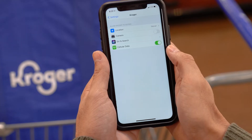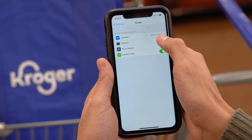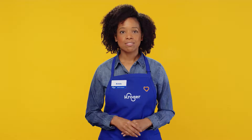Getting started is easy. Just download the Banner app and make sure to share your location and camera in the app. To pay on your phone, be sure your debit card or credit card is set up in your Banner app wallet. Now you're ready to shop.